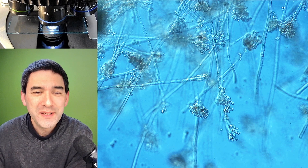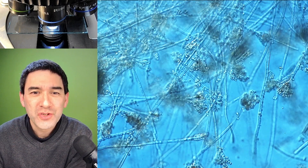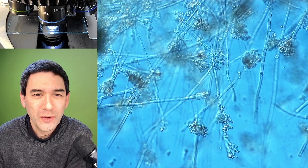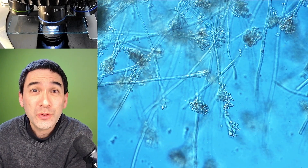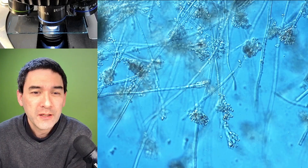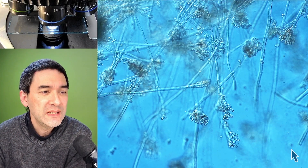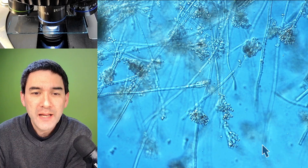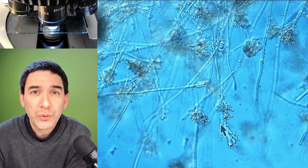I think it's quite a nice and pretty specimen here. This is how it looks like. You see those string-like cells of the mold. And yes, I cannot believe it — some beautiful conidiophores! You can see those branches over here that are extending in this finger-like manner. These are called conidiophores. And the little round dots here, these are spores.